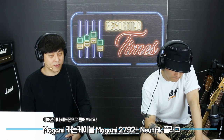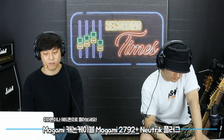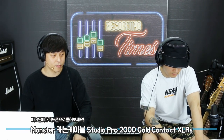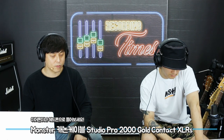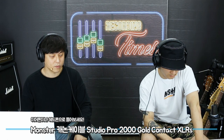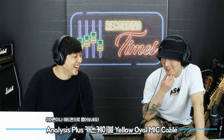모가미 어쿠스틱 핑거 스타일 먼저 들어볼게요. (재생) 이거 기준으로 바로 몬스터 갑니다. (재생) 정말 차이가 미미하네요. 약간 기분상 미들 대역 쪽에 조금 사운드의 차이가 있는 것 같으나 확실하진 않아요. 어날러시스를 듣고 오겠습니다. (재생) 어, 다르네요. 차이가 많이 나네요.